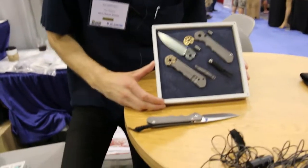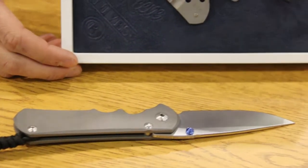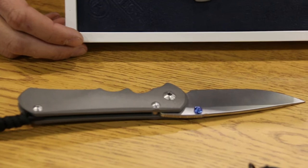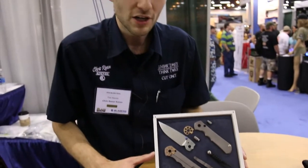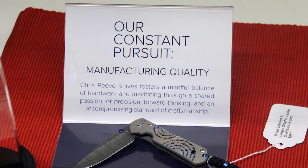They kind of started the integral lock back in 1987. Chris put out his first integral lock and that lock mechanism has worked like a charm ever since. Part of their mantra is always innovating and always pushing the standards, so the little ceramic ball end lock does exactly that — it's nice and strong and lasts a lifetime.